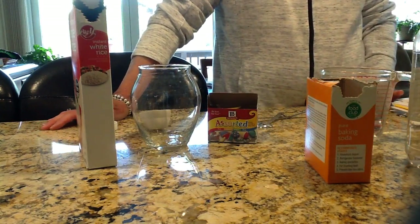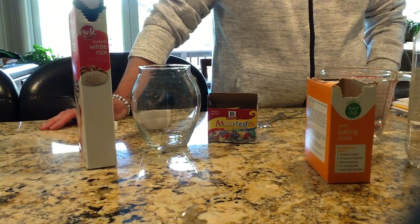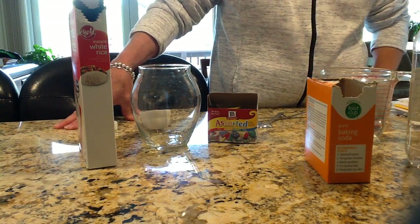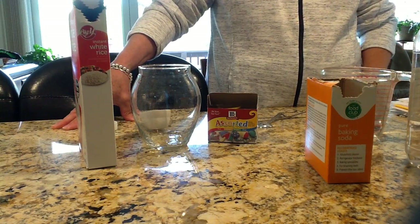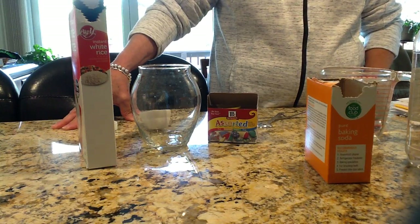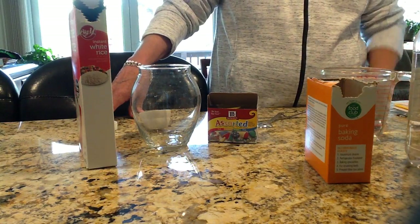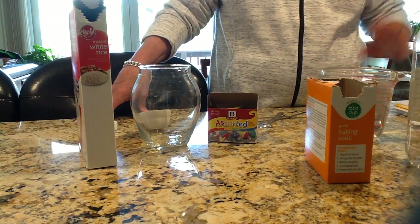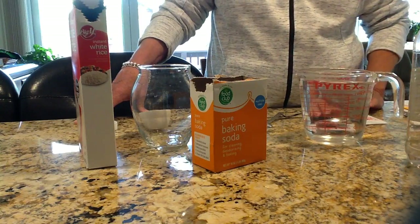Hello extended day friends and anybody else that wants to follow along. Today I thought I would do a little science experiment. I think you've all done experiments with baking soda and vinegar, but I don't think you've seen dancing rice before. I've never heard anybody talk to me about dancing rice. So I thought I would do that today and you can see the cause, the effect, and what ingredients it takes to make some rice dance.